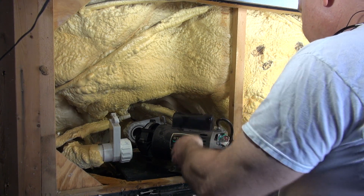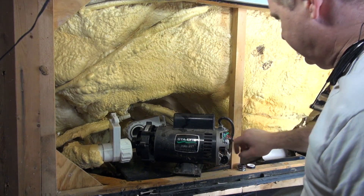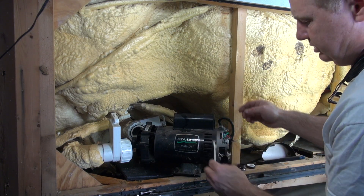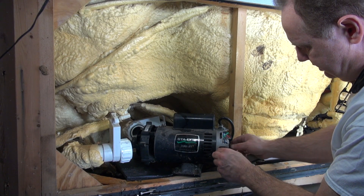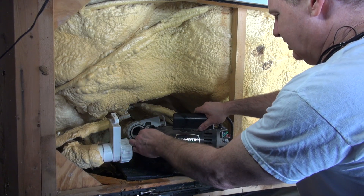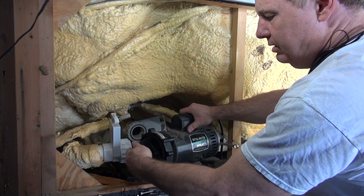So you can turn the impeller off. There's a little slot right here — it's got two flat sides on the shaft back there. A 7/16 inch wrench — I can stick it in here and it goes directly on the shaft. It keeps the shaft from turning so you can lock it down and turn the impeller off.